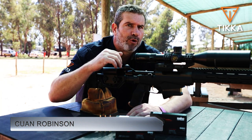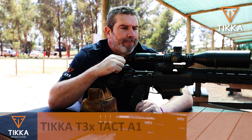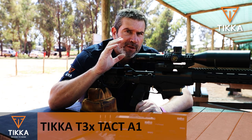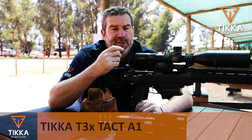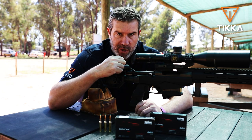Hi, I'm Kieran. Today I'm on the range with Tikka's T3X TAC A1. This particular rifle is in the very popular calibre 6.5 Creedmoor, also available locally in .308 Winchester.